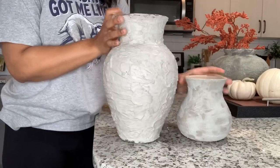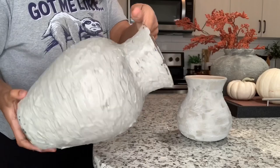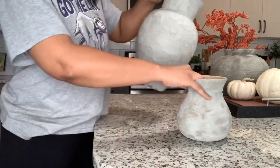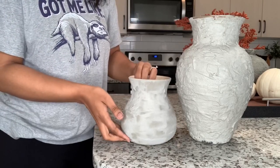This is what the vessels looked like after 24 hours of drying. The first vessel had a lot more texture because I had to pack the cement on in order for it to adhere, and the second vessel was a lot more smooth because of the stone texture.